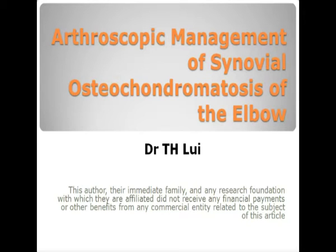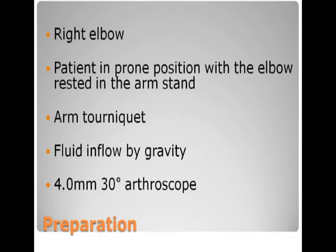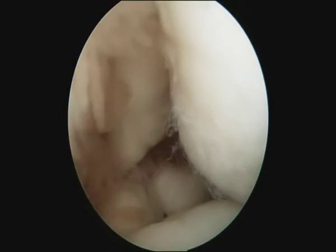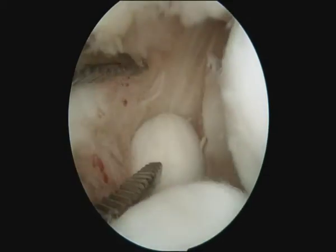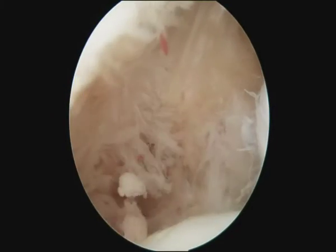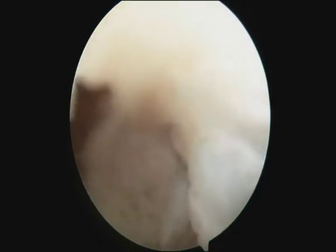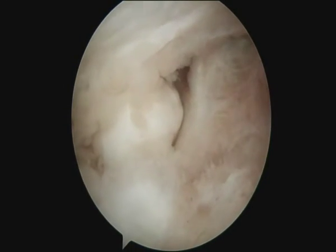Arthroscopic management of synovial osteochondromatosis of the elbow. For posterior compartment arthroscopy, the procedure is performed through the posterior lateral and posterior central portals. The loose bodies are removed, with small ones usually removed before the large one in order to avoid premature enlargement of the portal and excessive extravasation.